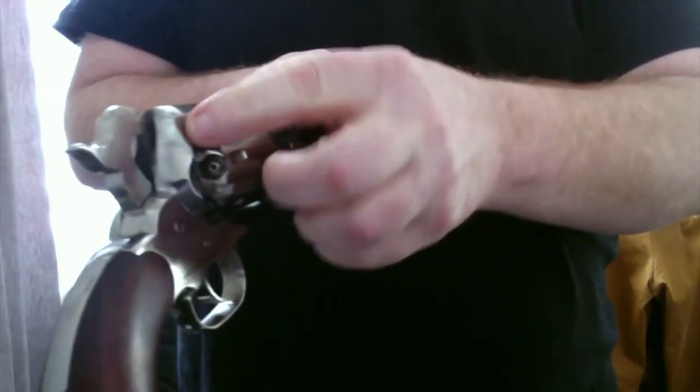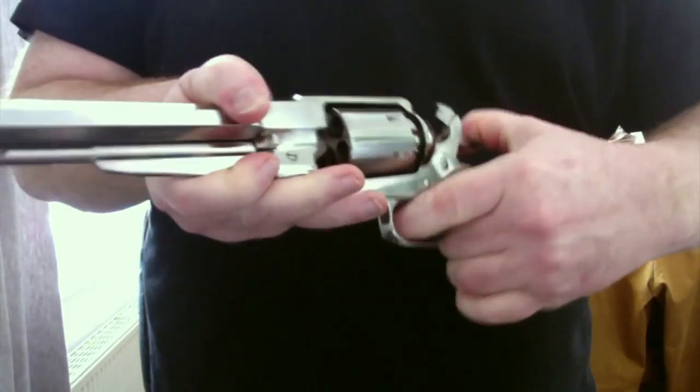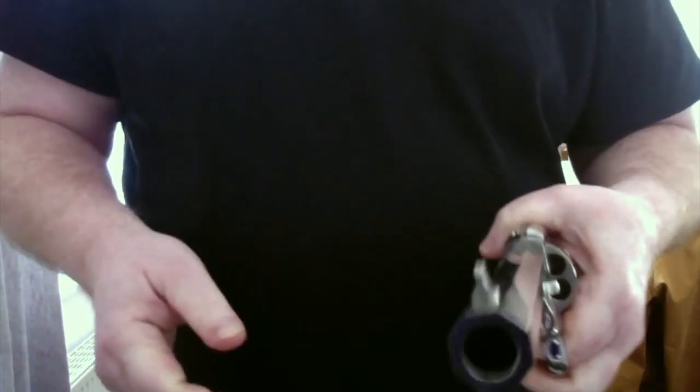Ensuite, vous venez mettre vos amorces. Vous les mettez sur 6 chambres. Résultat, vous avez une arme prête à tirer, mais avec 2 tirs de sommation.